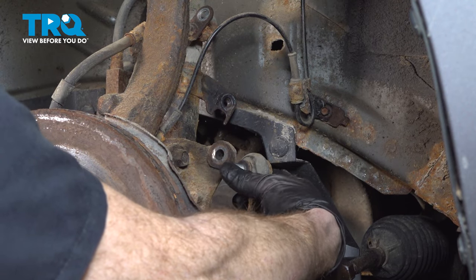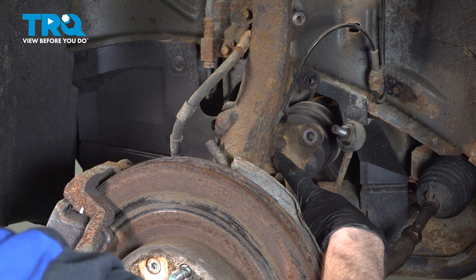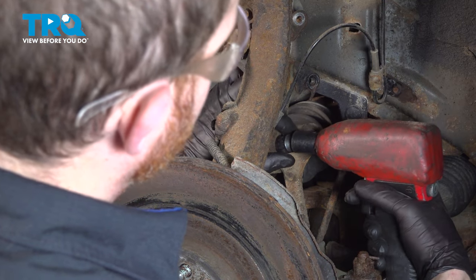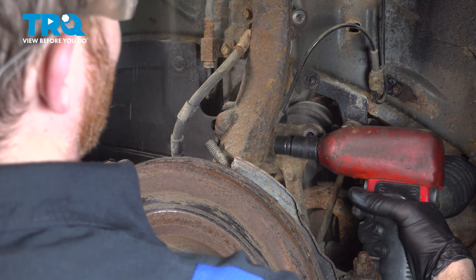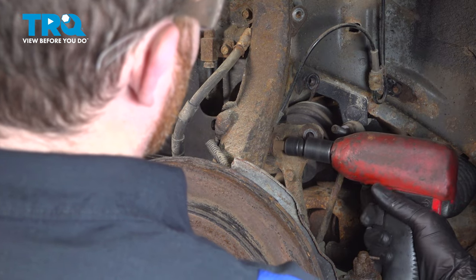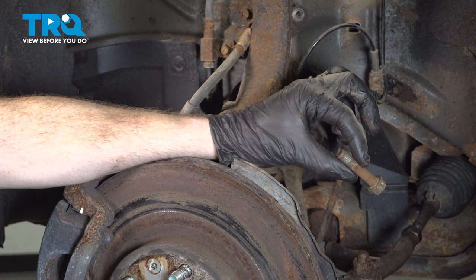Give the sway bar link a quick inspection and set that aside. With that out of the way let's move along to this pinch bolt. Use your 14 millimeter and remove it. Go ahead and clean that down and give it a close inspection — we will be reusing this.